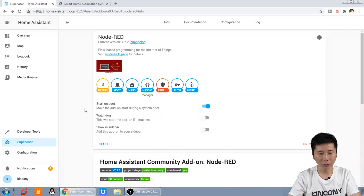When we see this screen, the Node-RED installation is finished. If we press Start, you need to enable this switch.